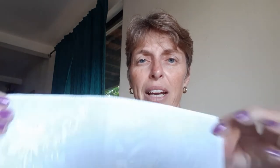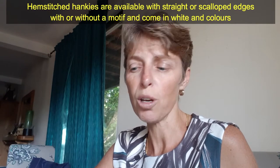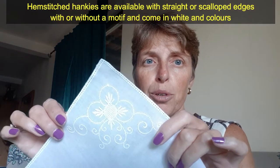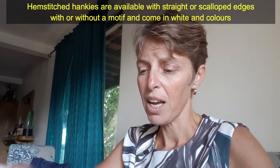What I mean by that is hankies with holes already around the edges. They come in white or all different colours, with a straight edge or a scalloped edge. They also have little embroidered motifs in the corner, or you can get them plain. If you're a beginner to this type of crocheting, I would recommend using a size 20 thread, but they can go up to size 100 for a really fine edge lace hankie. I see a lot of people doing these as special gifts for weddings or special birthdays.